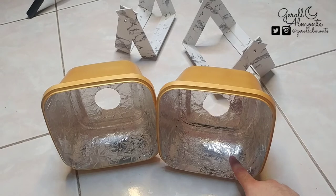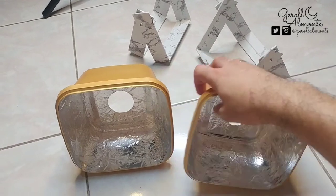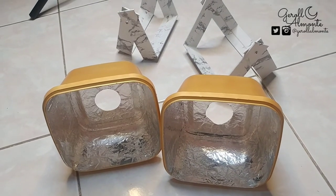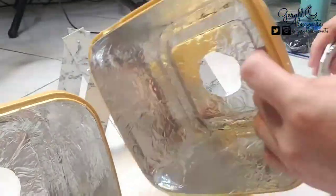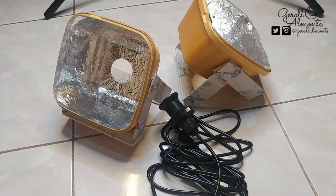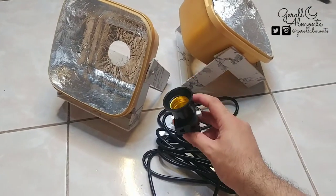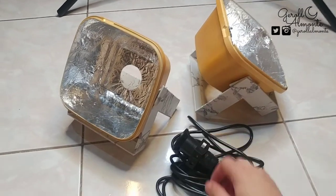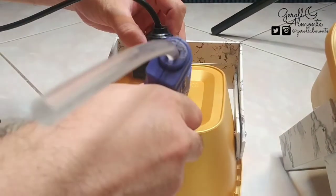Nadikit ko na yung foil dito sa ating DIY backlight. I-attach ko na lang yung stand — i-screw ko na lang dito sa magkabilang gilid ng ating DIY backlight. Nakabit ko na yung stand para sa ating DIY backlight. I-attach na lang natin itong extension na may pinagsasaksakan ng bulb dito sa likod ng ating DIY backlight, gamit ang glue stick at glue gun.